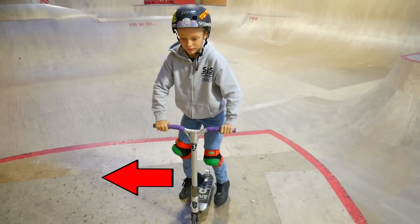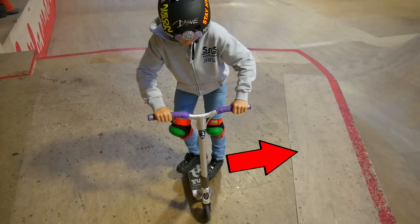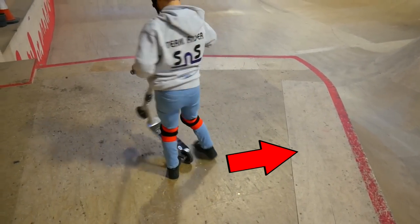There are two ways on how you can spin a 360. You can either spin backside, which means you spin the same way as your footstand goes, or you spin frontside, which means you spin towards your heels.